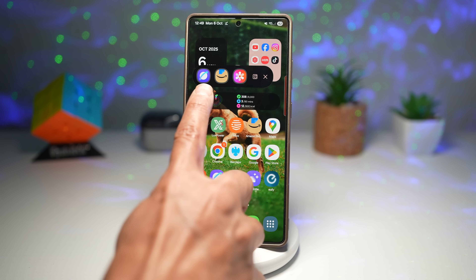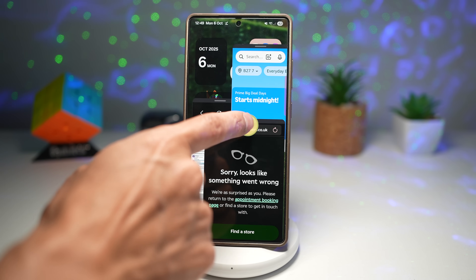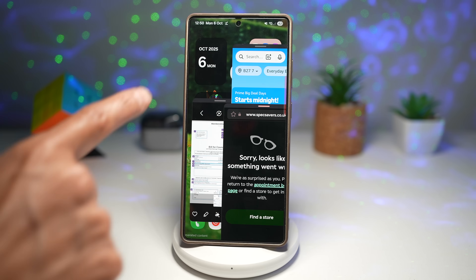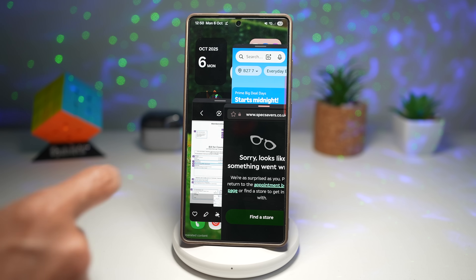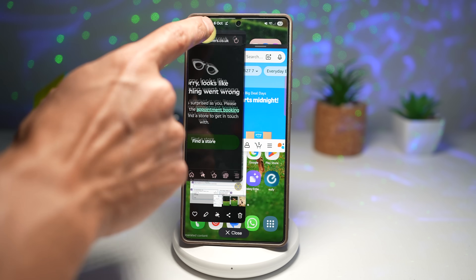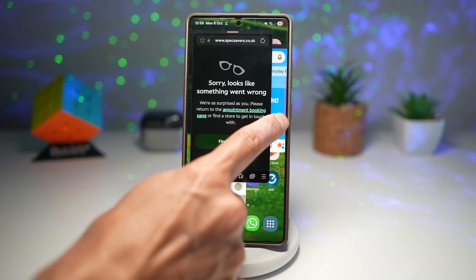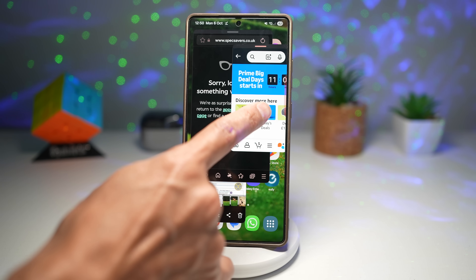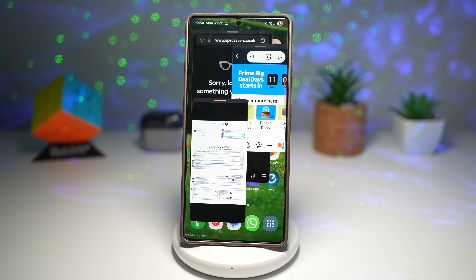I've got three apps open here and I can tap one button to open all three apps in one go. I have Amazon open, the internet browser, and Gallery — I can multitask however I want. I can work on the Samsung Internet browser, Amazon shopping, or look at pictures.